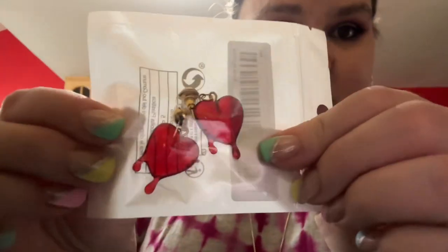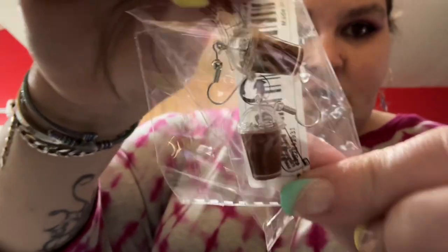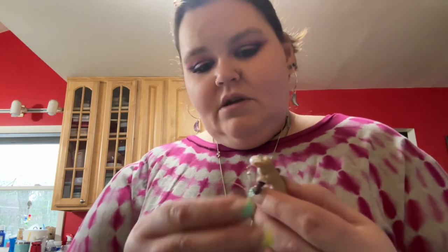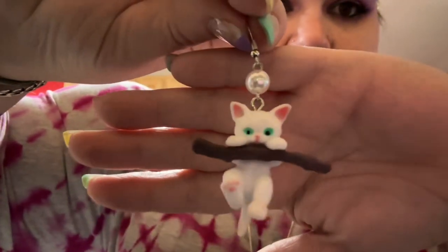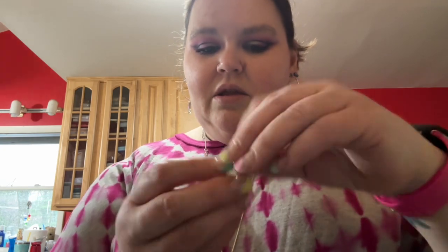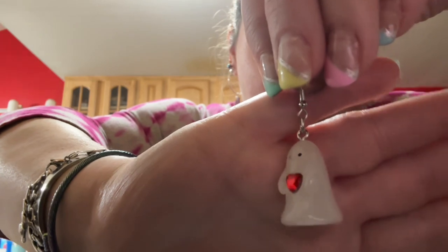I also got these earrings to add to hoops. Oh my god, look at the little mochas — or ice coffees! The little ice cubes actually move around in there — isn't that adorable? And these little kitty ones — how cute! I have a problem, I've been so hyper-focused on this stuff. Oh, and these little ghosties — I think they glow in the dark — because y'all know I love my paranormal. Aren't they cute?